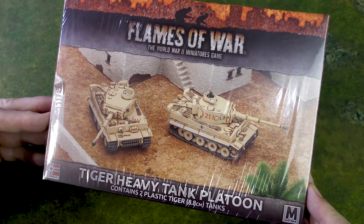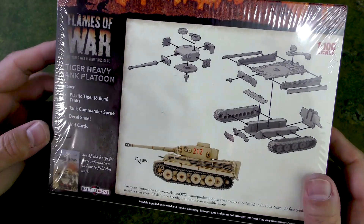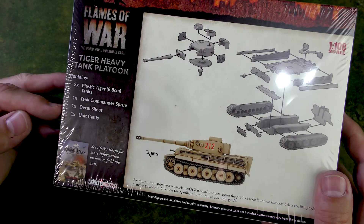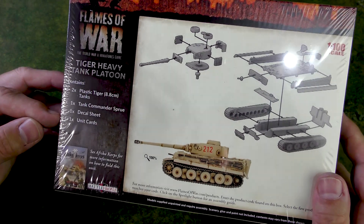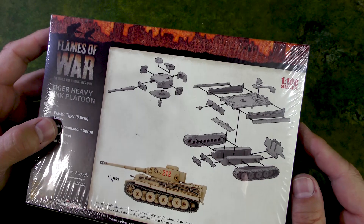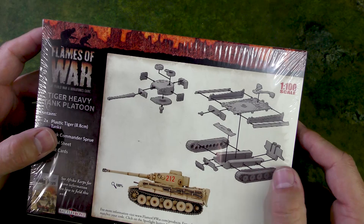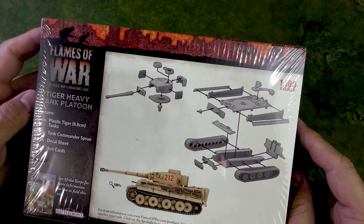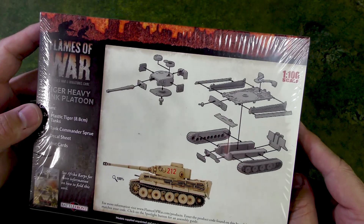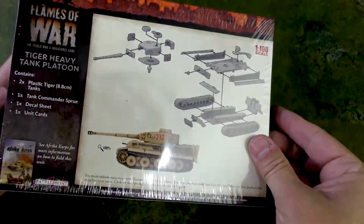So you've got some really cool shots of the tank on the box, and on the back we've got a cool side view. We have two plastic Tiger tanks, one tank commander sprue, a decal sheet — that's very nice — and the unit card. They do have the assembly instructions on the back, and you can see there are a few parts to making the Tiger. If it's at all similar to the late-war Tiger, it's not complicated at all.